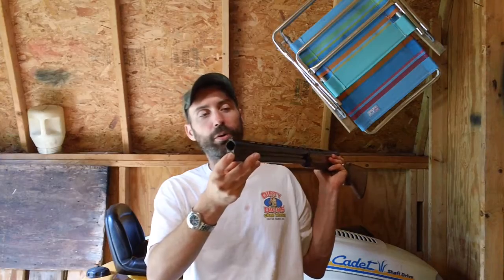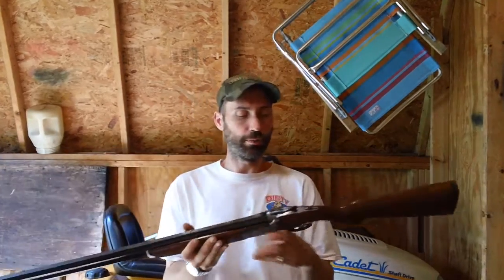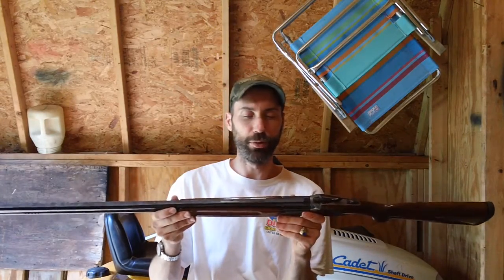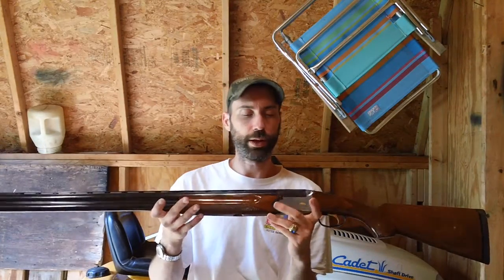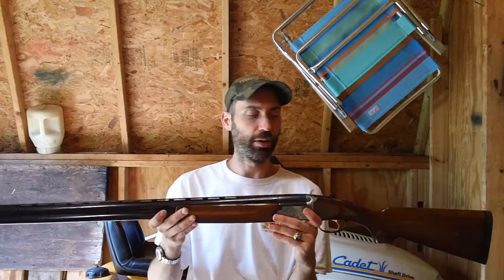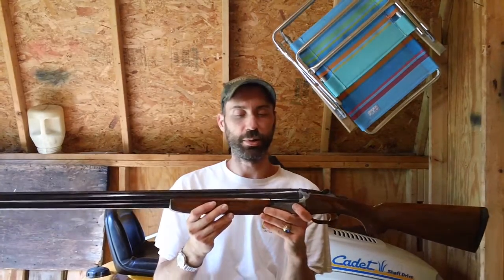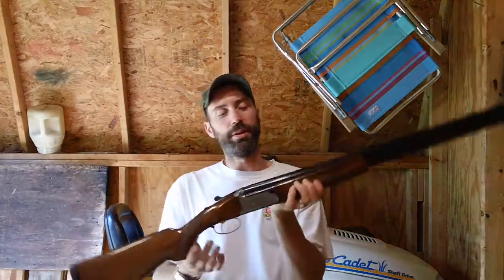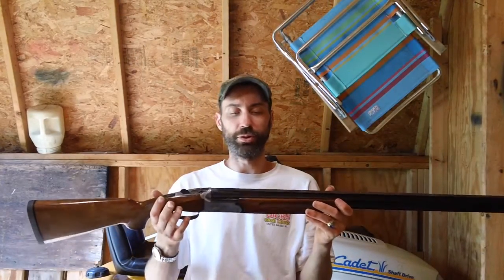It also has two modified chokes, I believe, down inside the end of the barrel here. I honestly don't know when this thing was actually manufactured. I'm more of a Vepr shotgun and AK enthusiast myself. This one says made by KBI Incorporated, Harrisburg PA, Made in Italy on one side. And as I said, this is the Charles Daly Superior Grade.